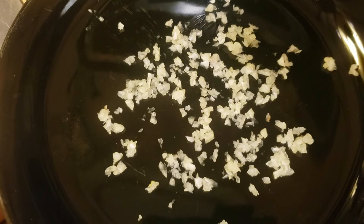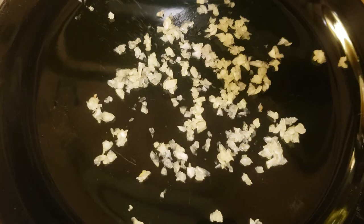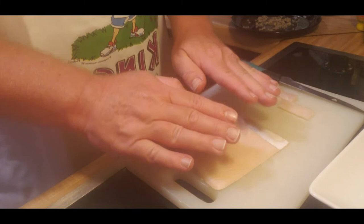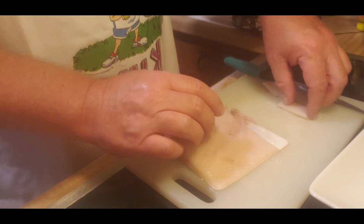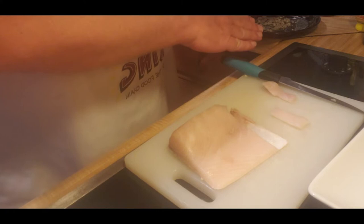After you have your garlic all nice and fine, put it on a separate plate and spread it out. You're going to be dipping the fish lightly onto this. Now go really thin on the slices of fish — real thin, super thin.